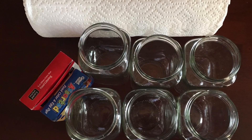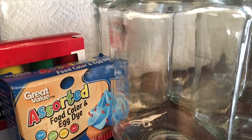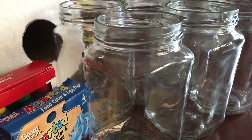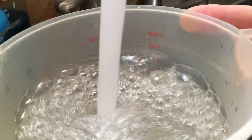Welcome to Weird Science Walking Rainbows. You'll need paper towels, food coloring, and six containers. I used glass jars — you could use six clear glasses or cups. You'll also need a pitcher of water.